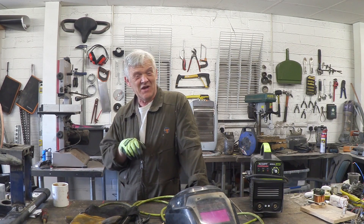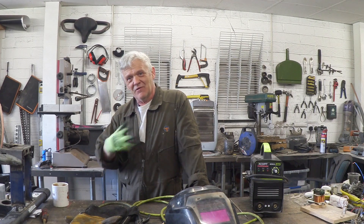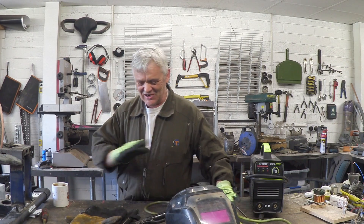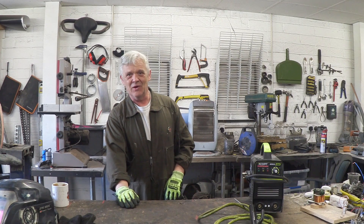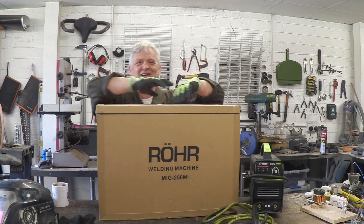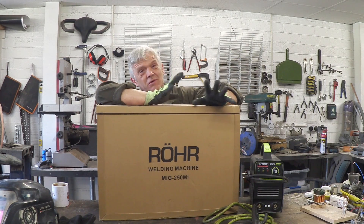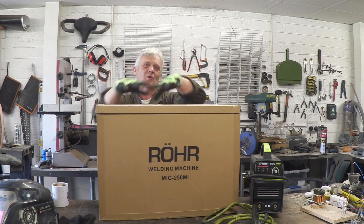I think it's a truism that for every man his wife is the most perfect, and the same is true for me. My wife is absolutely wonderful — caring, considerate, kind — and she thinks about the things I do and what I would like. Because today is my birthday, she got me this. This is a Varroa welding machine MIG 250 MI. The box is really quite beautiful and sturdy, which gives me hope for what's in there. Let's get it out. There it is — isn't it a beautiful thing?